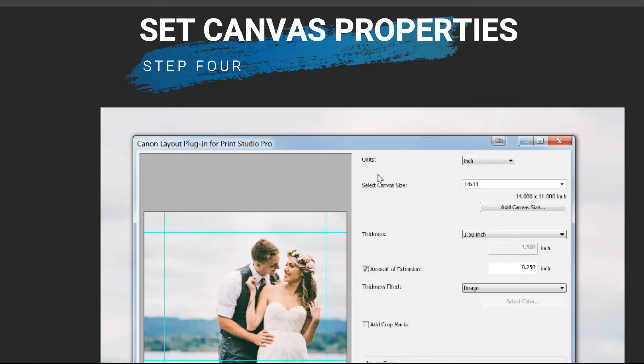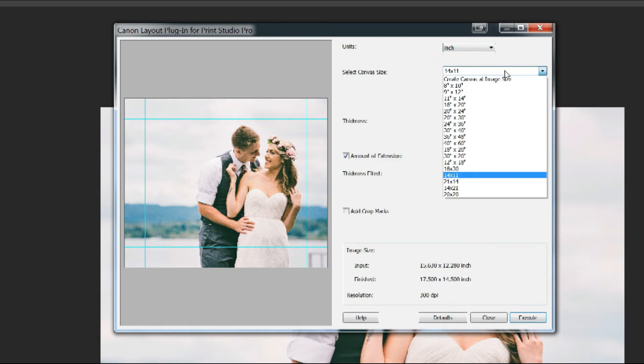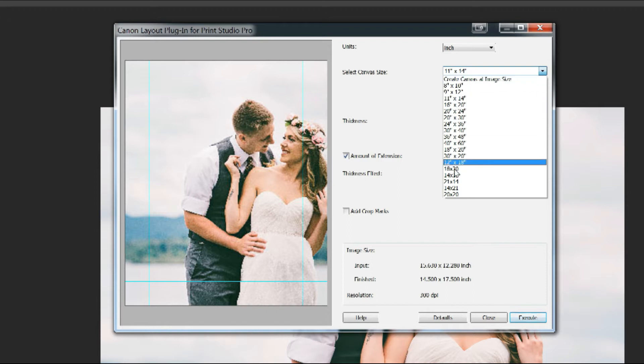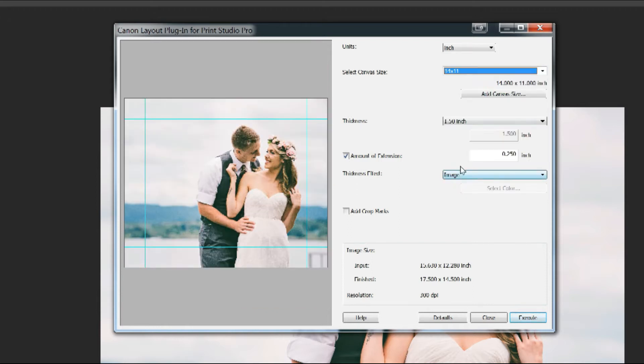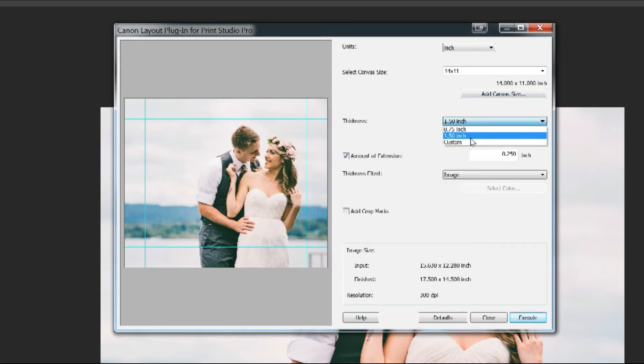Now this is where the fun begins. This is the dialog window for the Canon Plugin and we're going to start from the top and slowly move to the bottom. First we pick a size — these are standard sizes that come with the plugin. For example, this one is a portrait; we need a landscape, so you can either pick one you recently created or just add a canvas size and make your own.